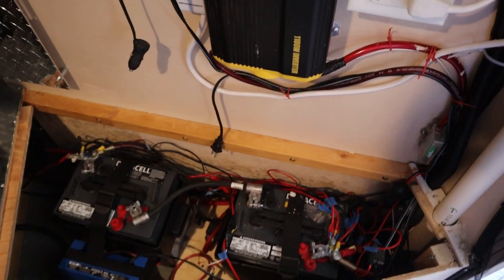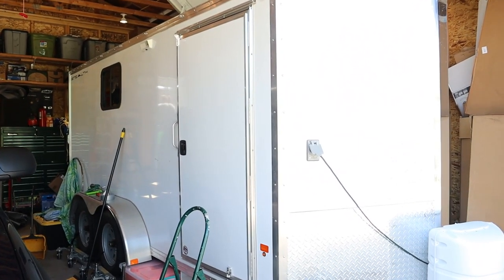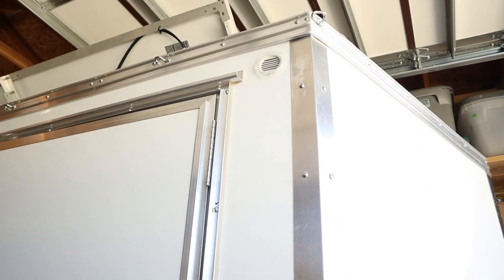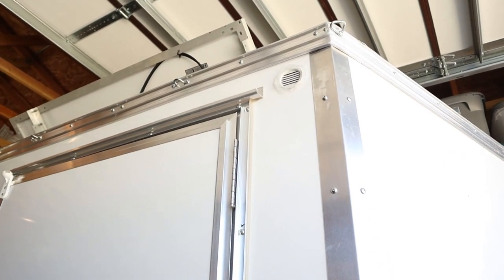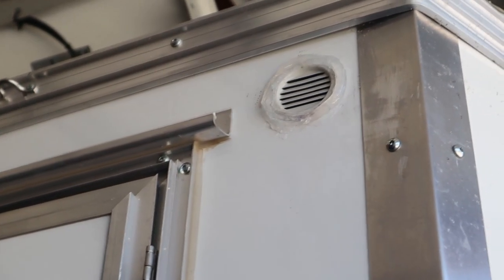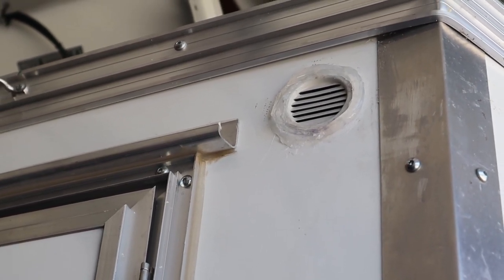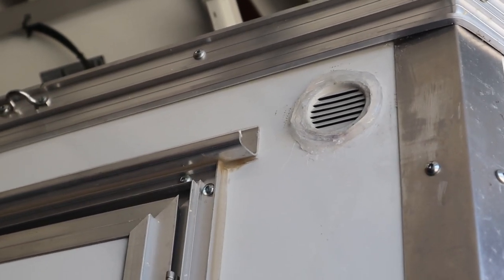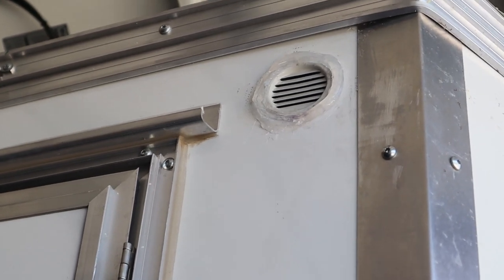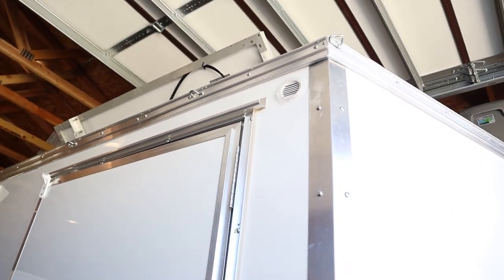Here's our 7x14 cargo trailer conversion and here's what the vent looks like on the outside. We siliconed pretty heavily around the rim of it on purpose, just to keep rainwater from dripping in — that's the thought anyway, we'll see how that works out. It's just a little two-inch diameter vent and that should work just fine.